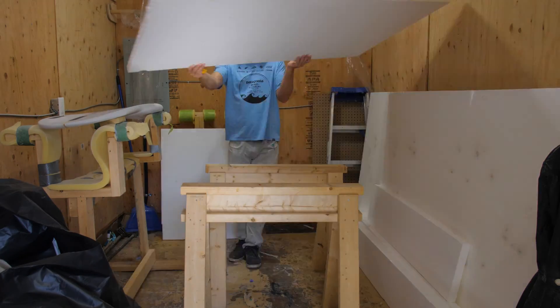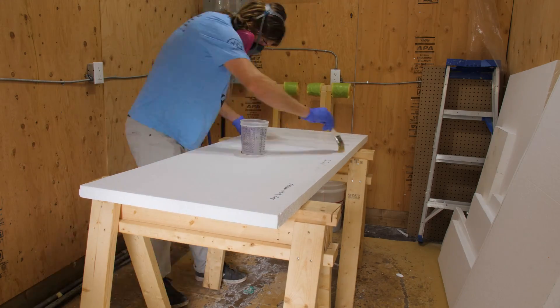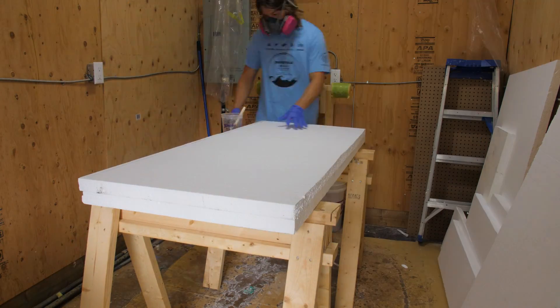Hey, it's Reese's Shred Lab, and I had some extra EPS foam lying around from when I insulated my workshop. Instead of throwing it out, I decided to try and make a foil board out of it.